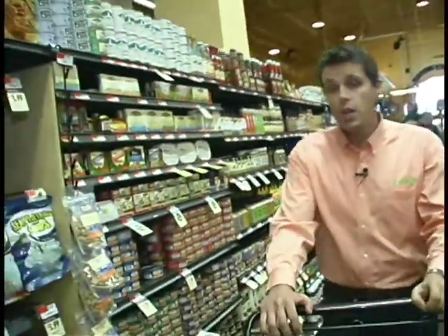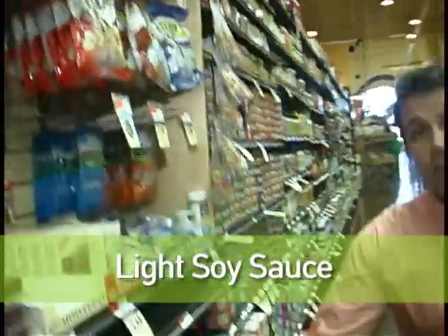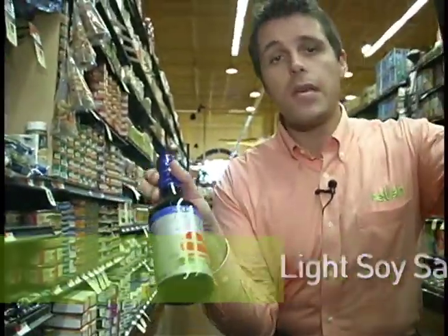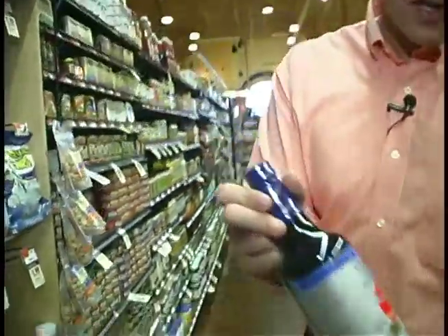There are two types of soy sauce on the market: the regular and a reduced sodium soy sauce, which is quite often called light soy sauce. I prefer the reduced sodium — any time we can reduce sodium in our diet, it's much better. So we're going to use that. Remember, soy sauce is high in umami, which is our fifth taste.